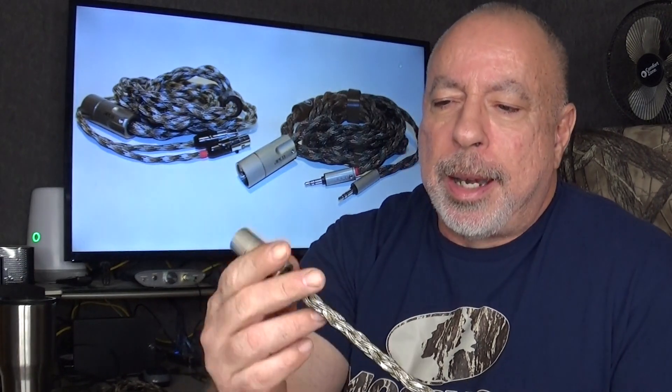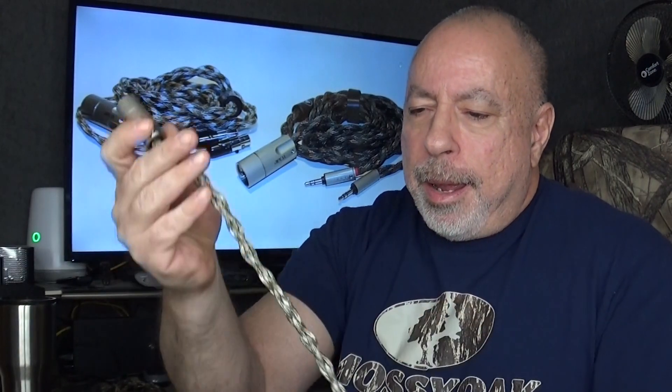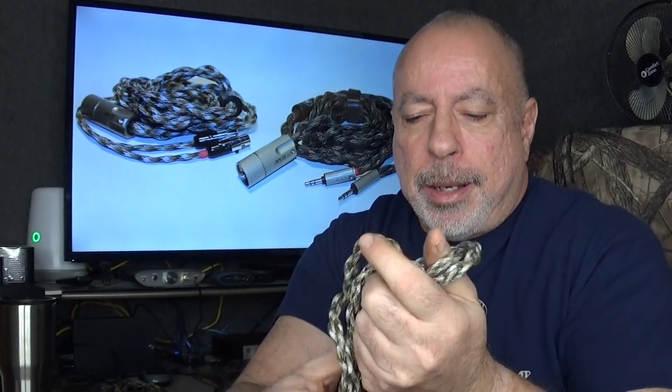This is my first impressions video. I've had these about a week, week and a half, and I've used both of them several times already. The first thing that really impressed me is both the build quality and the materials — these are just really nicely built. The weave is nice and even, they seem real high quality. The paracord makes them very flexible and very soft. They don't make any noise rubbing on themselves. These are the nicest looking cables I've used in the four and a half years since I started doing reviews.